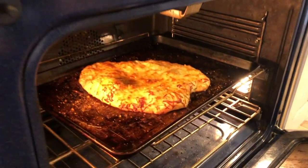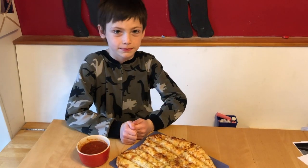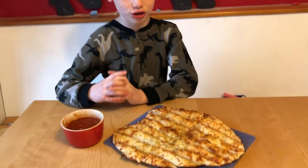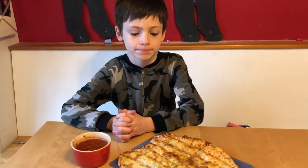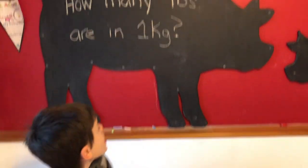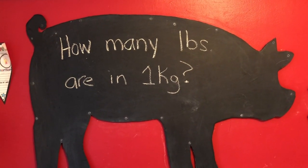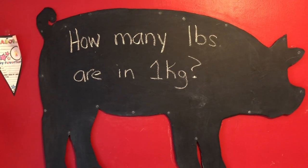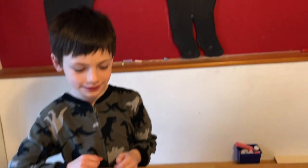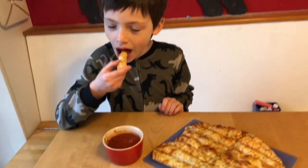What do you think? Good. It looks awesome. So now your cheesy bread is out of the oven. What do you think? It looks very good. Very good. Before you take a bite, will you read us this afternoon's question? How many pounds are in one kilogram? All right, that's a really good thing to know. Why don't you go ahead and take a bite out of one of them. There's a little bit of sauce there that we warmed up if you want to try.